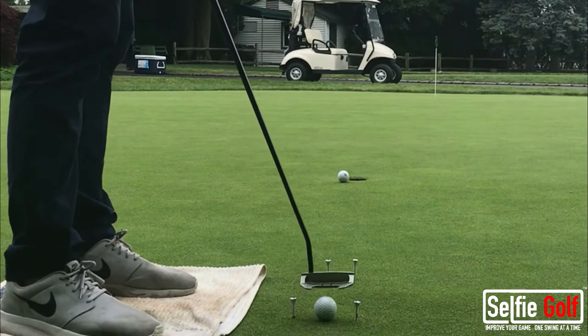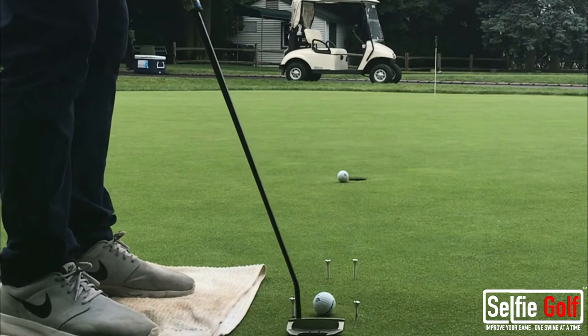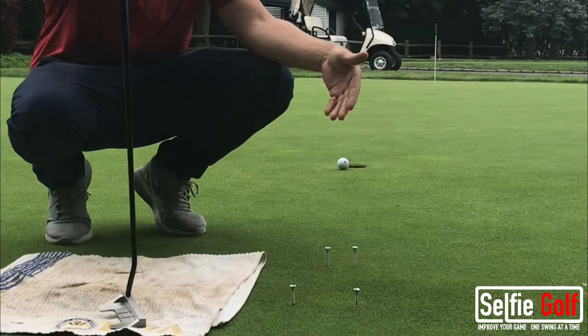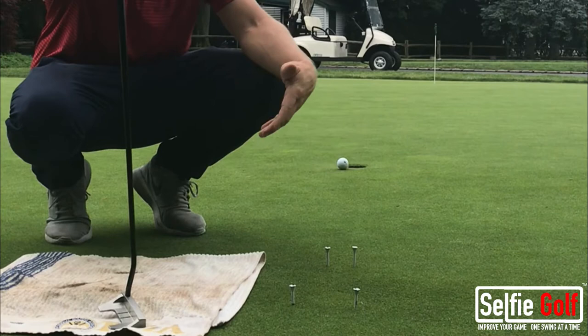Didn't hit that hard enough, but it was a good putt. Do it one more time — set up — dead center. Use this gate drill to give you some feedback as far as where your putter face is on the way through.